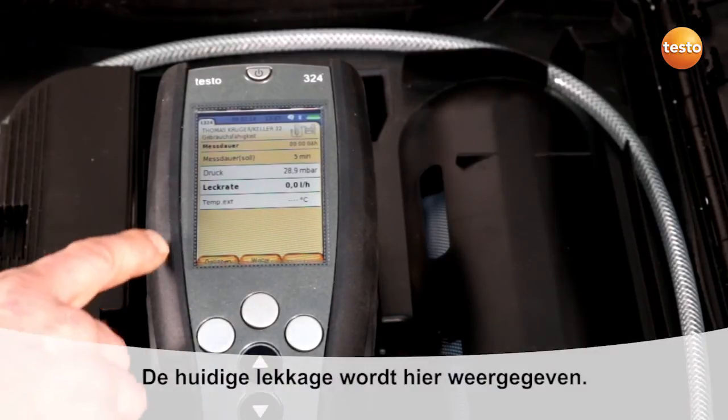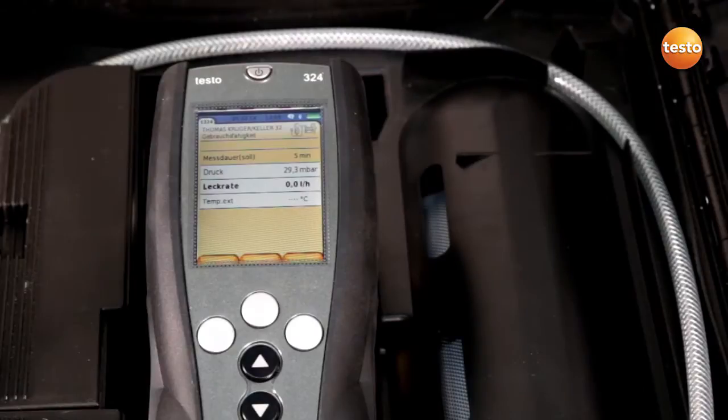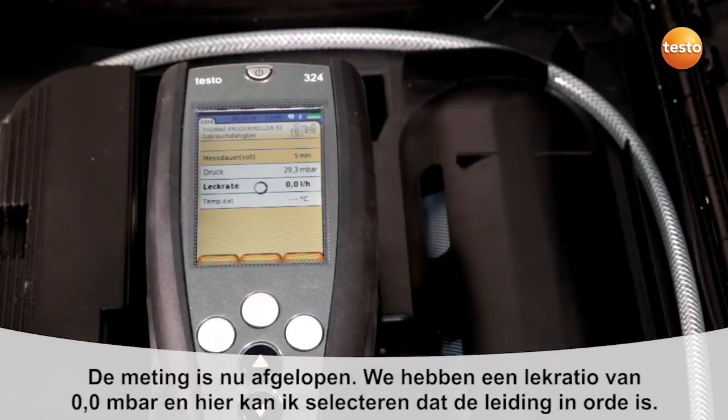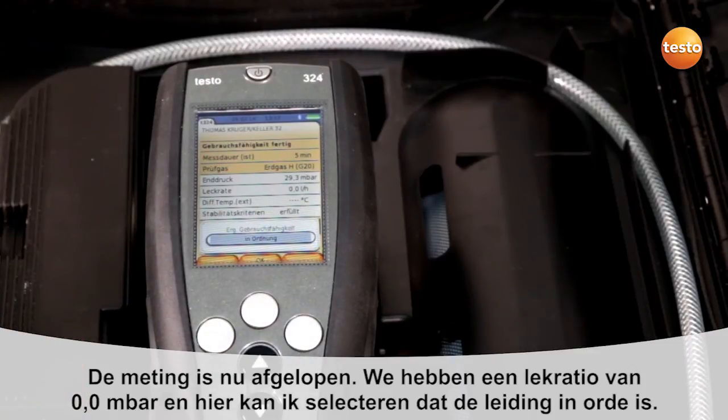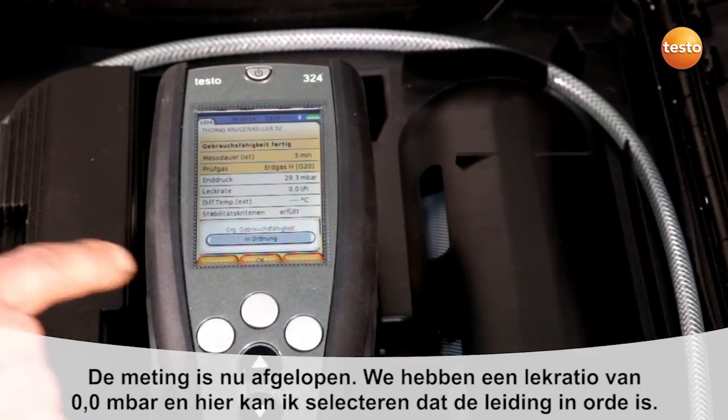The current leakage rate is shown here. The measurement is now finished. We have a leakage rate of 0.0 millibar, and I can see that the pipe is in order.